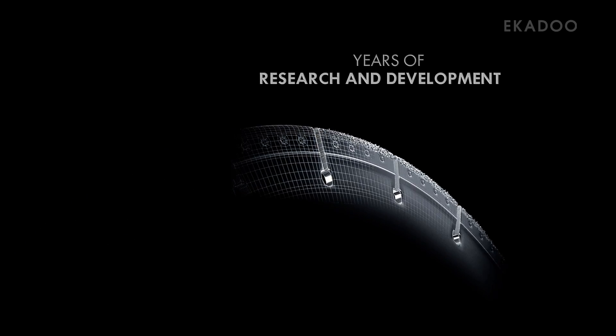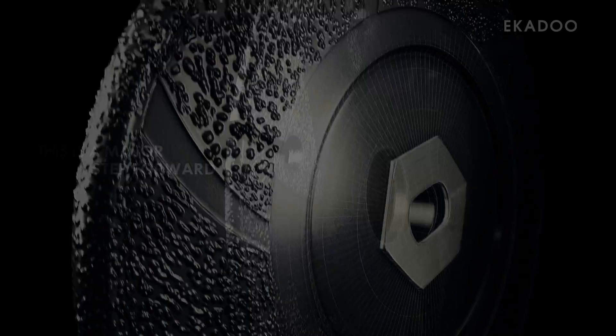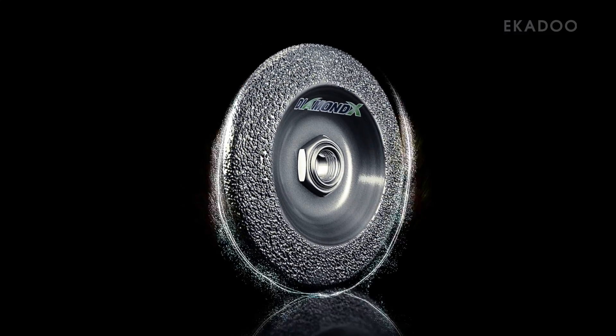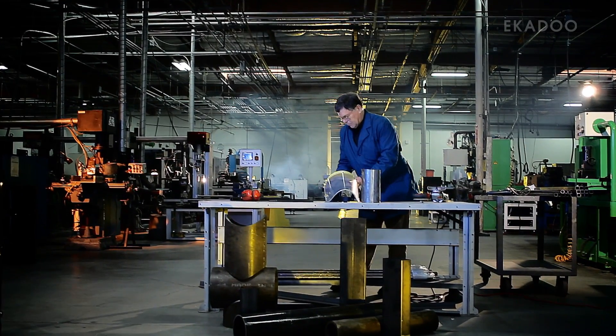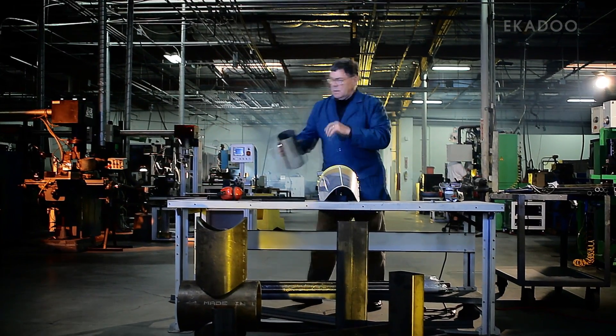Years of research and development. This is a major step forward. While DiamondX tools function similarly to traditional abrasives, there are a few things to keep in mind when using them.